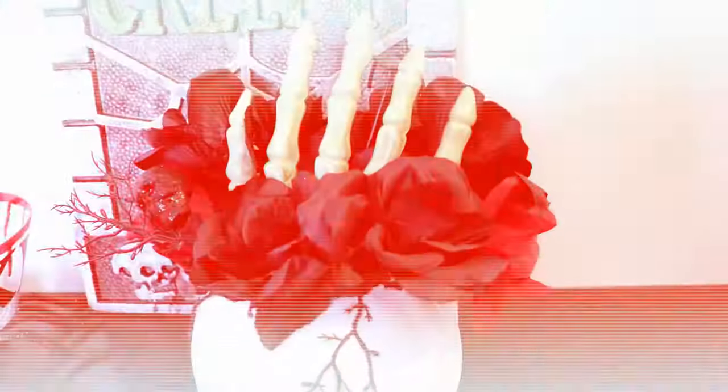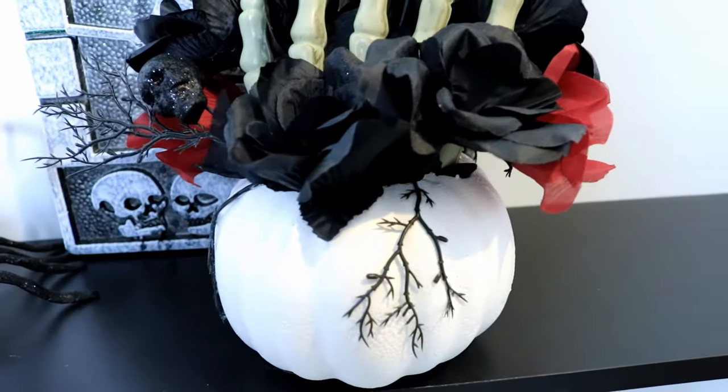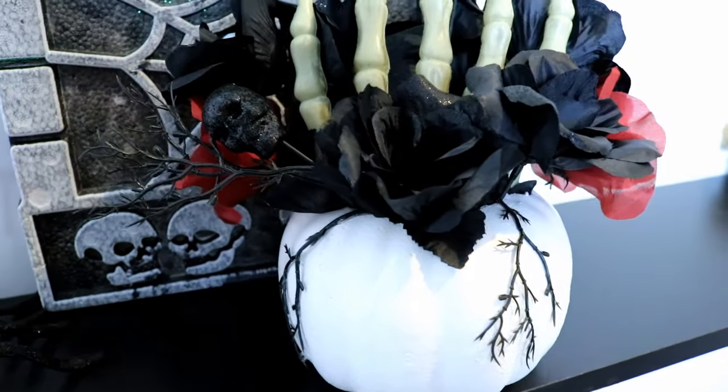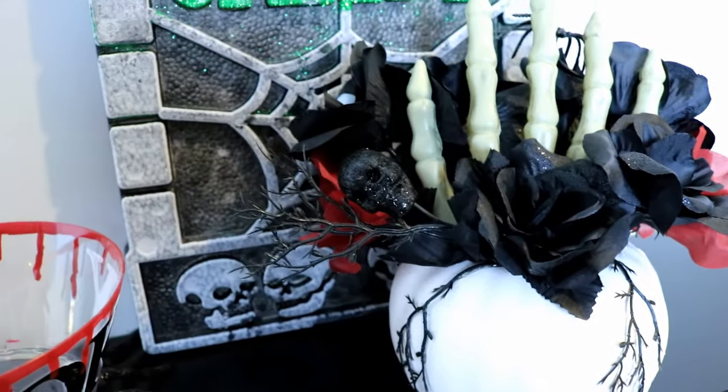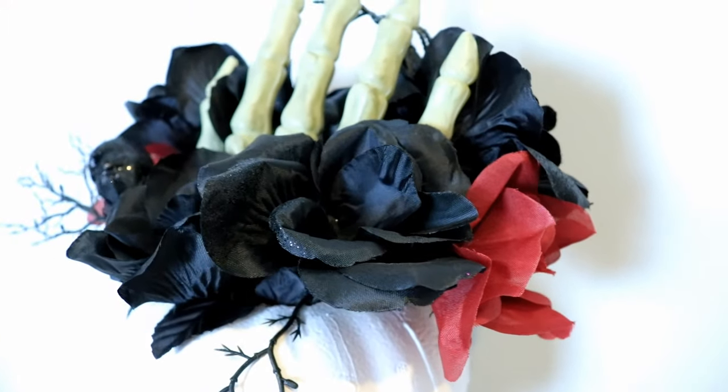Here is the final look — I really hope you enjoyed my two high-end Halloween Dollar Tree decors. Please subscribe so you can check out my other high-end Halloween decors, and leave me a comment on which one you liked. Thank you so much for watching and have a great one!